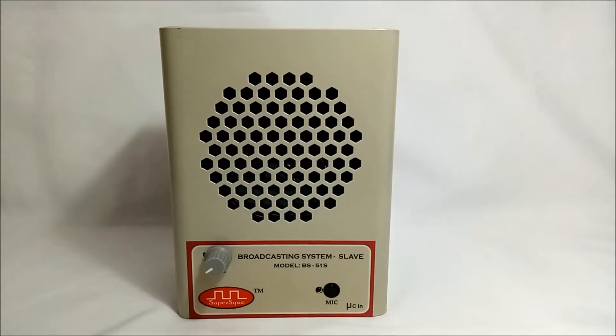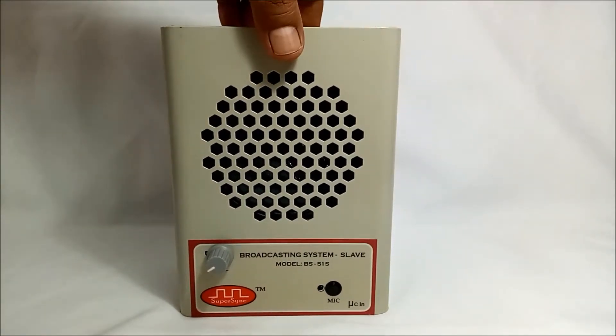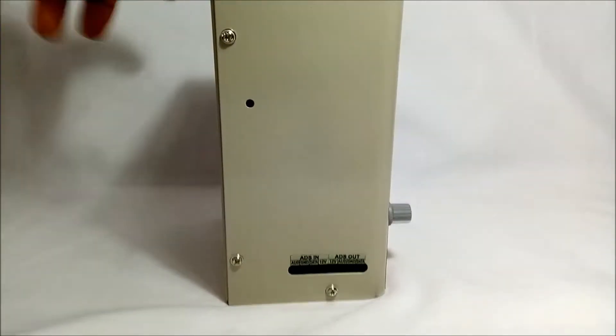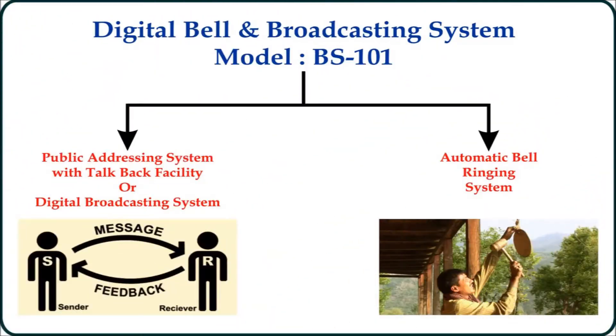Next, we have the slave unit. It has a microphone and a speaker with a volume control knob at the front panel. On its left side, we have various in and out terminals for connecting it with the master unit and other slave units.